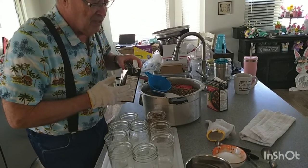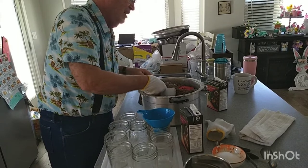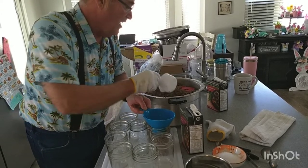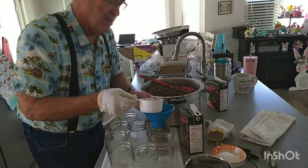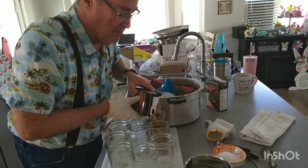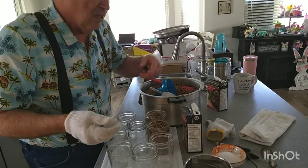Fill the liquid just to the bottom of the thread on the jar — that's plenty full. You can push the meat down a little if you need to and fill it up. It smells good already — still a little teary from the onions. Fill it up plenty and then the next thing we're going to do is put the lids on.